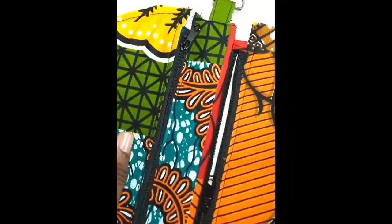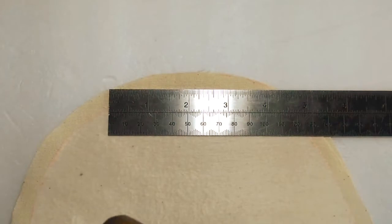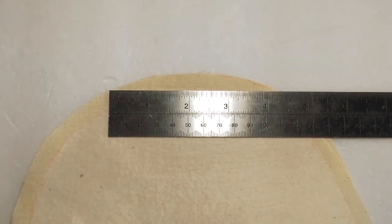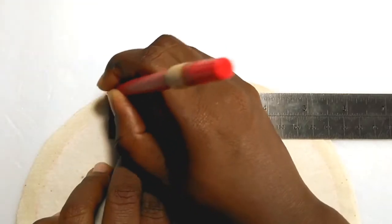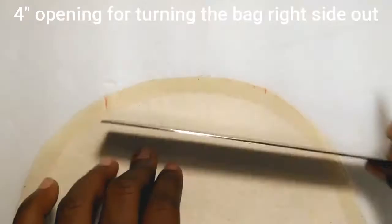Now open the main pocket zipper halfway. Mark a 4-inch opening on the lining piece at the curved bottom. This will be used to turn your fabric after you turn your bag right sides out after you've completed stitching around it.